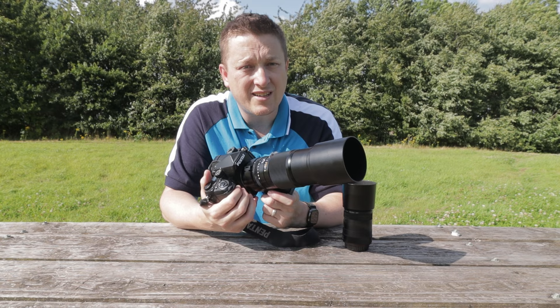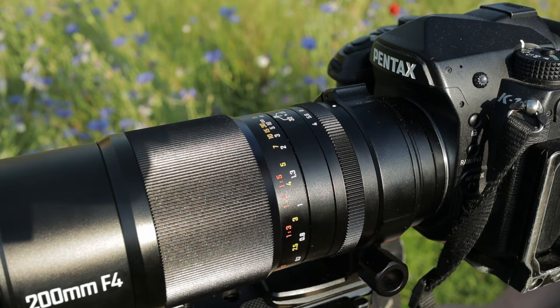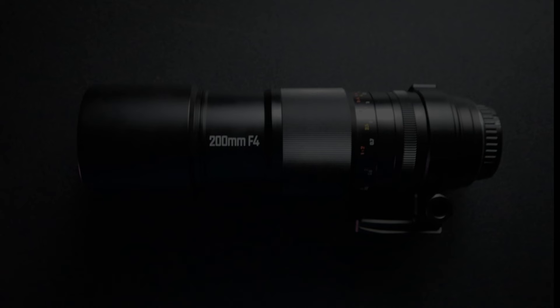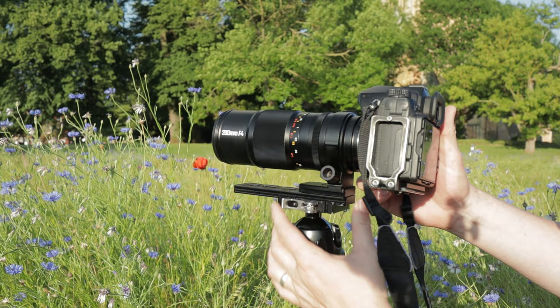The lens focuses as close as 14 centimeters from the subject with the metal lens hood attached, and around 28 centimeters without it. The focus ring has clear markings and moves easily from one end to the other, which should make focusing at small increments quite easy. The lens also has a 67 millimeter filter thread and comes with an included all-metal tripod collar that is Arca Swiss compatible, making it fairly universal for most tripods.